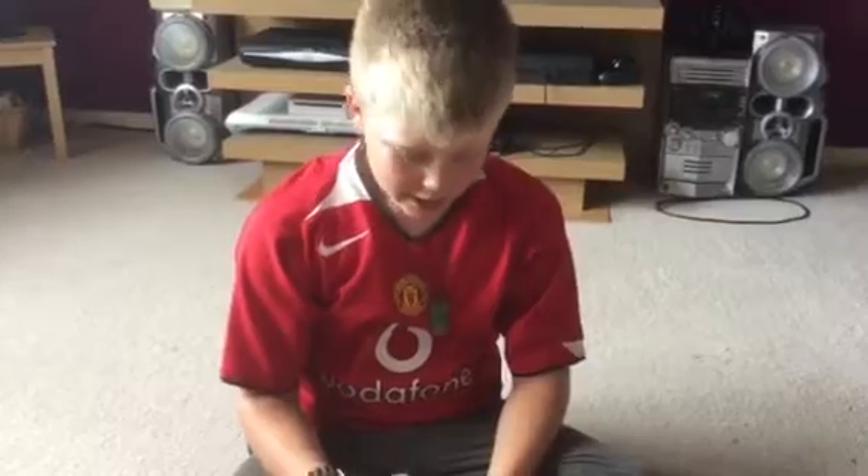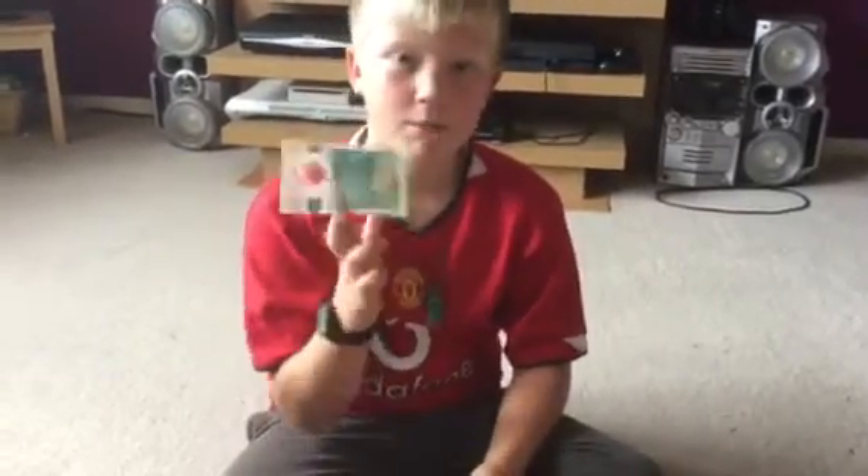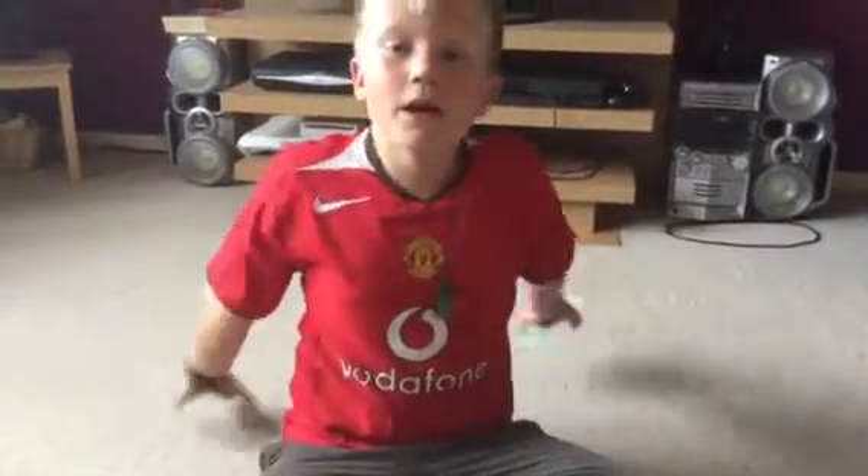Hope you guys enjoyed that review of this five pound note. It's not mine, it's my mum's. See you in the next one, see you later guys, bye.